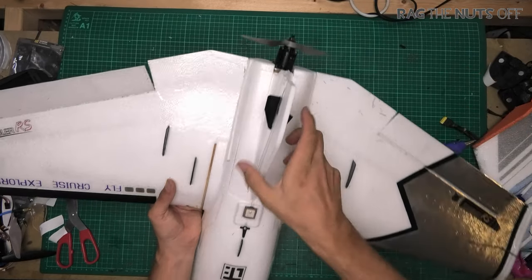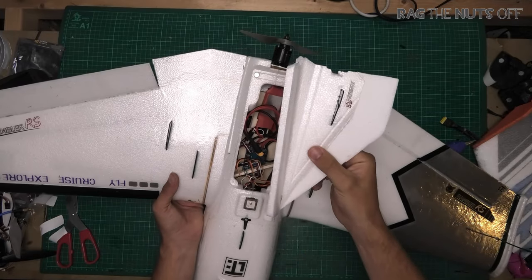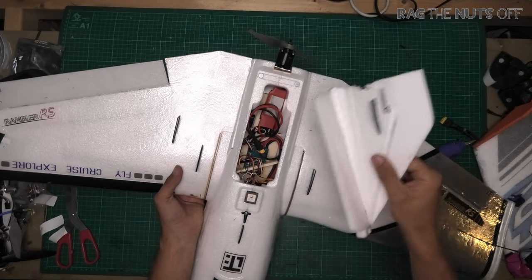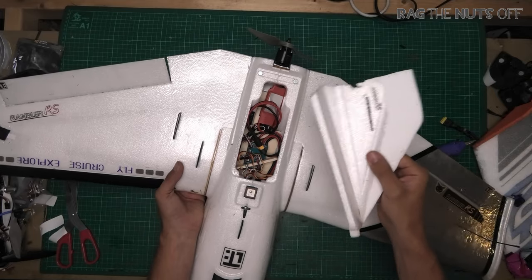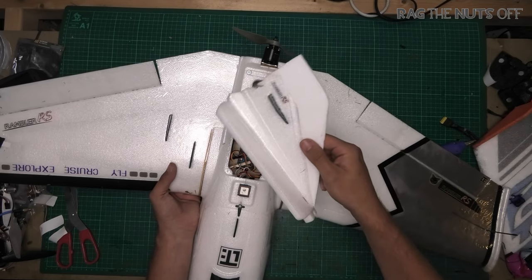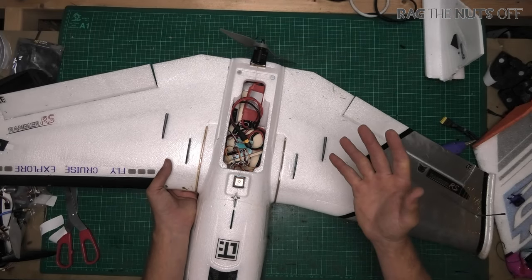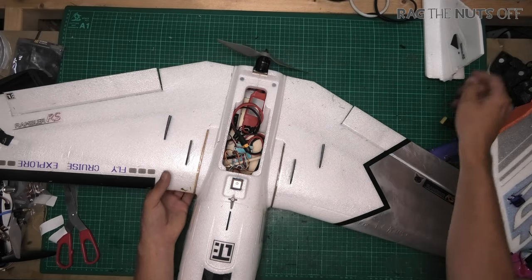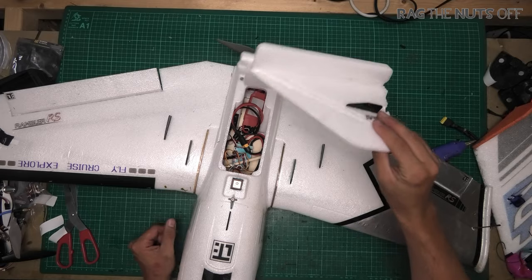Stick the pins in the rear of your model to hold the top vertical stabilizer in, otherwise this happens. I'm going to cut to some flight footage of a very inexperienced pilot and what happens when the vertical stabilizer flies off in the middle of the flight — because these rear magnets are absolutely rubbish. By putting pins in the back, you ensure that this rear fin does not fall off.